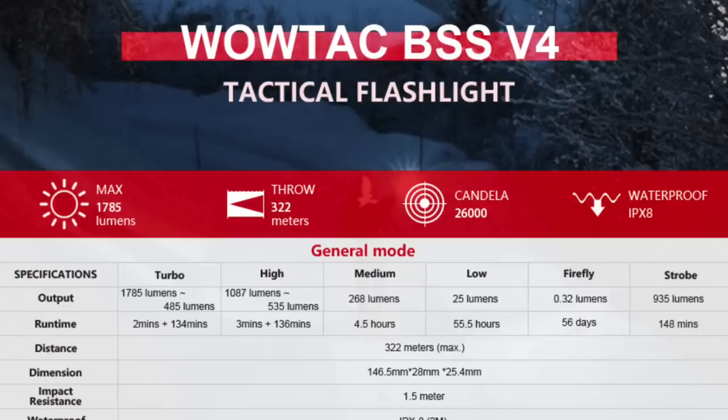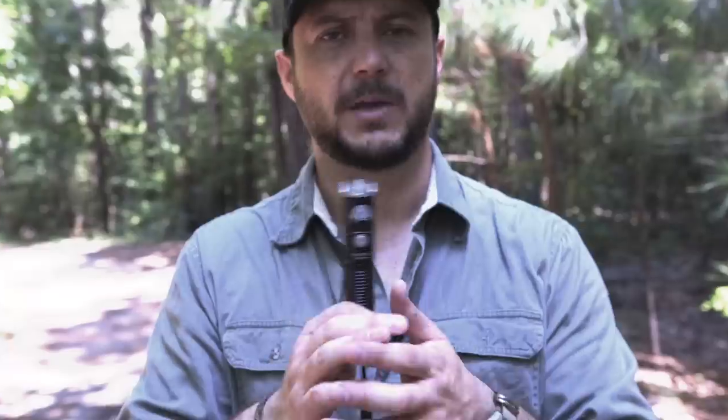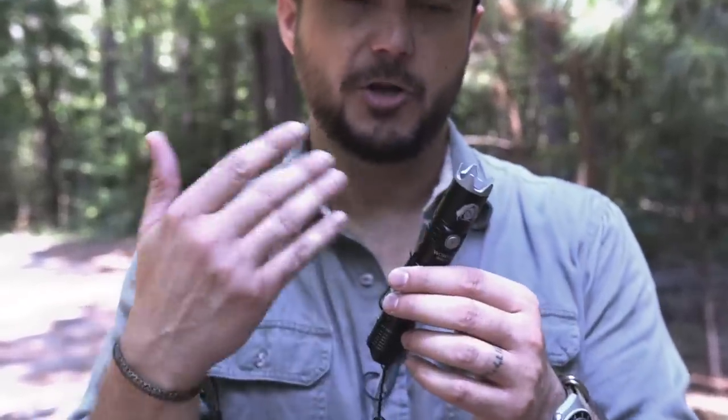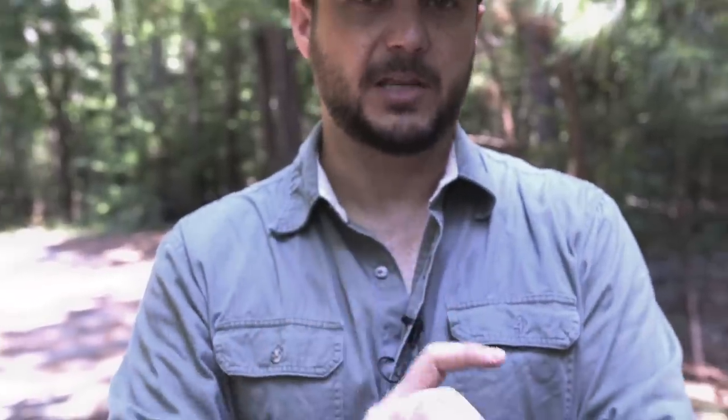I developed this flashlight because I believe in having a firearm, but there are a lot of places you can't have one, and there are places you can't have a knife, but usually universally you can carry a flashlight — and it gets dark every day. That's why I'm such a big proponent of flashlights and we have lots of videos on using flashlights to fight with and in tactical applications.